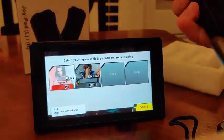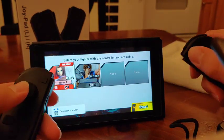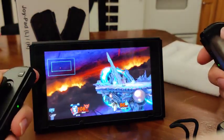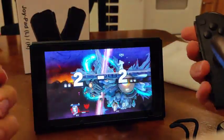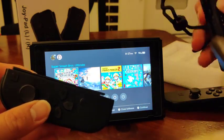They come off just fine. Let's try handheld mode — looks like they're still connected. Start, resume. Looking good so far, let's see if we can get the game to play.